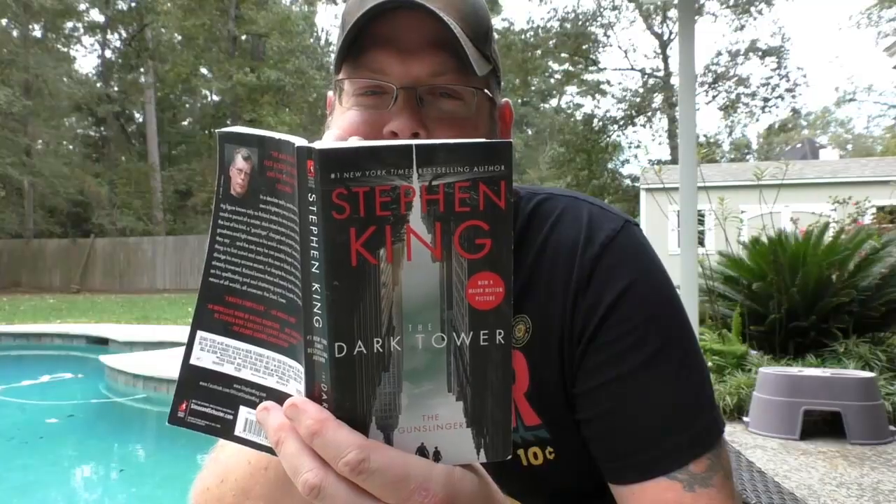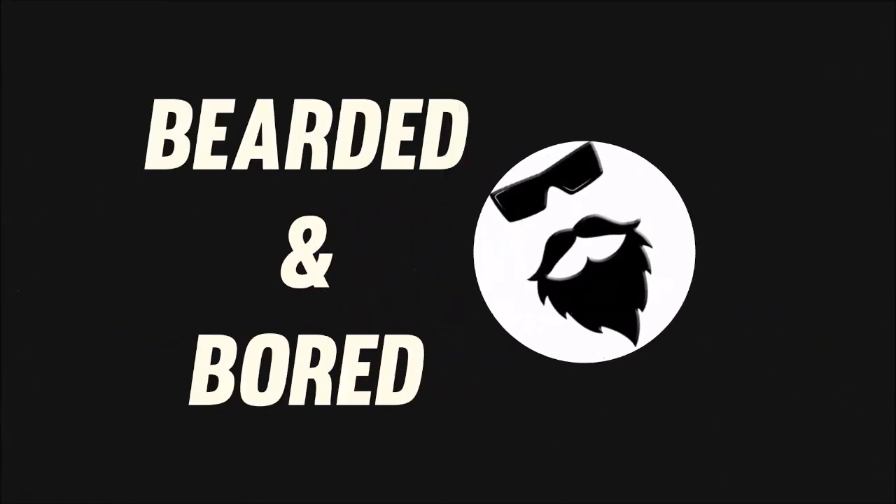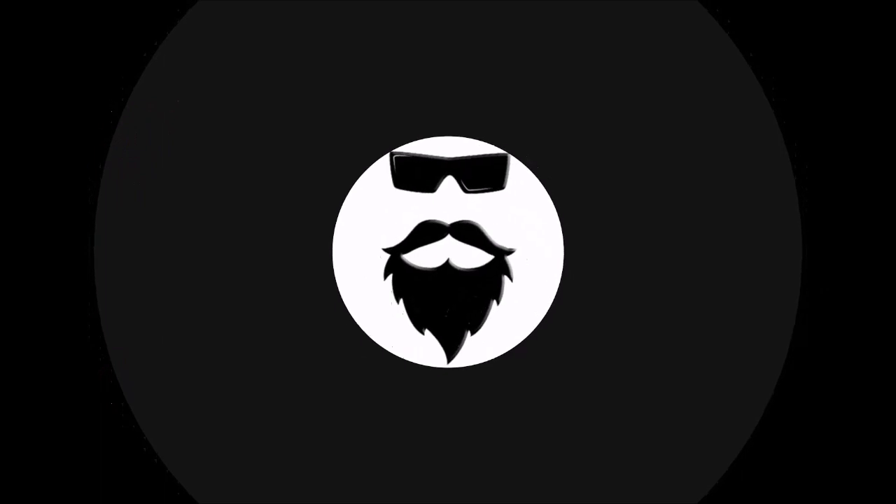I'm bearded and bored. Today we're going to do something weird. So I was looking through my brewing supplies the other day just to see what I had left, and I have one of these one-gallon small batch kits that I got from Northern Brewer a little while ago. This one's an Irish Red and I've done this one before — it's really good — but I wanted to do something a little bit different.